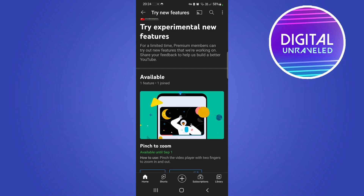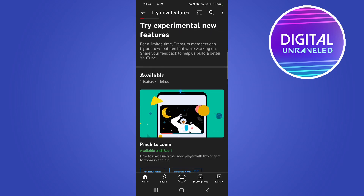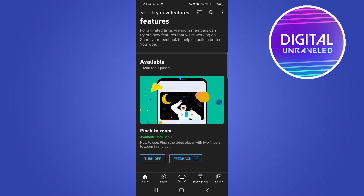From time to time these features may change and they might not be available for every single premium subscriber all at the same time — they roll it out in stages. For example, there's a new one called Pinch to Zoom, available until September 1st. The button will say 'Turn on' or 'Try it out' — you just push that button and then it'll say 'Turn off' if you want to disable it.